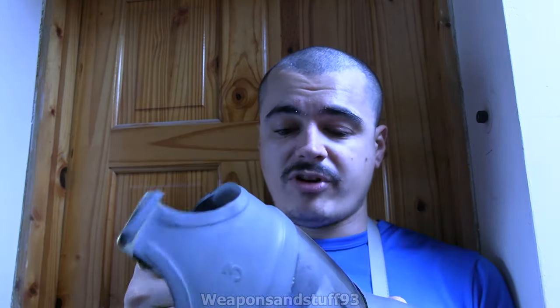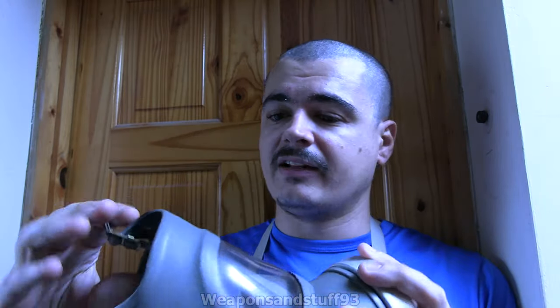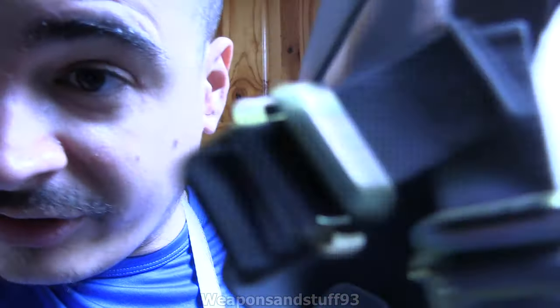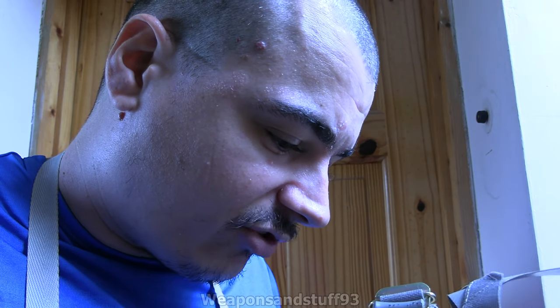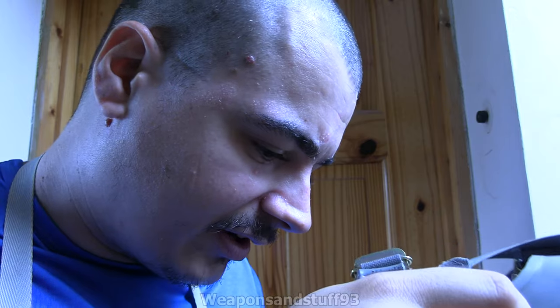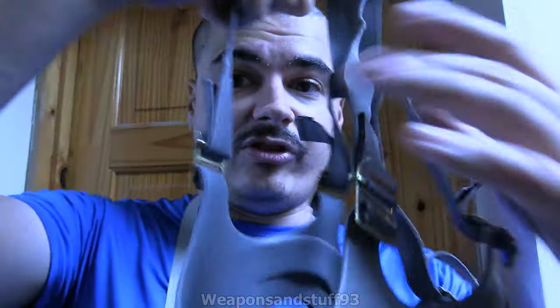There are pretty much no identifying marks on the mask at all other than 'size 3' inside. There is a little manufacturer's logo which I think says '73,' so it was made in 1973. It also says '03' there, so I guess that's just size 3 again, unless it means it was made in March.